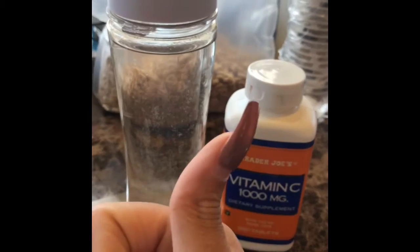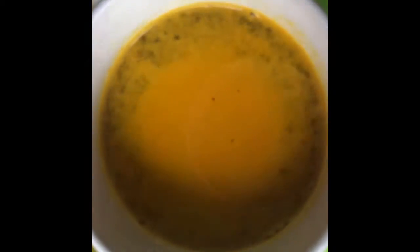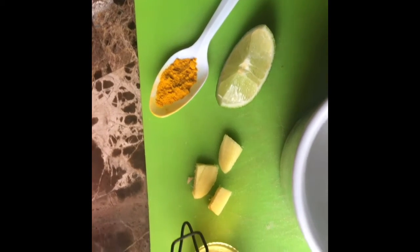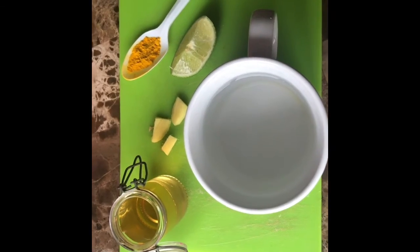The first thing I do in the morning is drink some water with my vitamin C pill to help my immune system, which is really important during this corona time. Then I make my turmeric tea — I boil some water in the microwave and add turmeric, lime juice, ginger, and apple cider vinegar, and mix it all together.